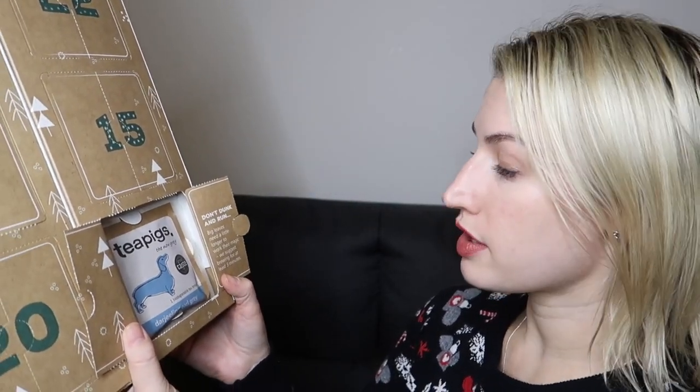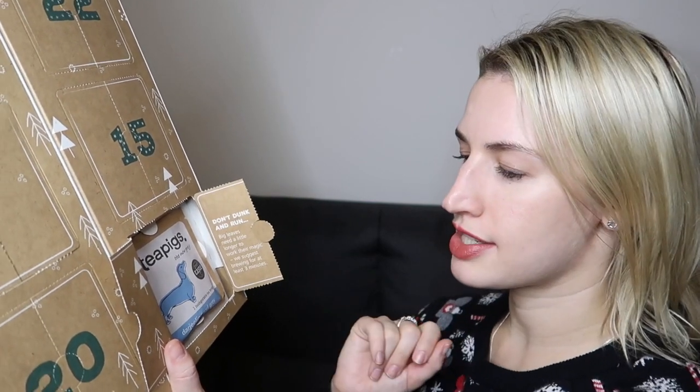Day eight says 'Don't dunk and run — big leaves need a little longer to work their magic. We suggest brewing for at least three minutes.' A nice tea tip! This is the Darjeeling Earl Grey — I like Earl Grey and I'm partial to a Darjeeling, so I've never tried them mixed together. It's a sophisticated, grown-up kind of tea, a bit of an acquired taste. That'll be interesting, and it won a Great Taste Award.